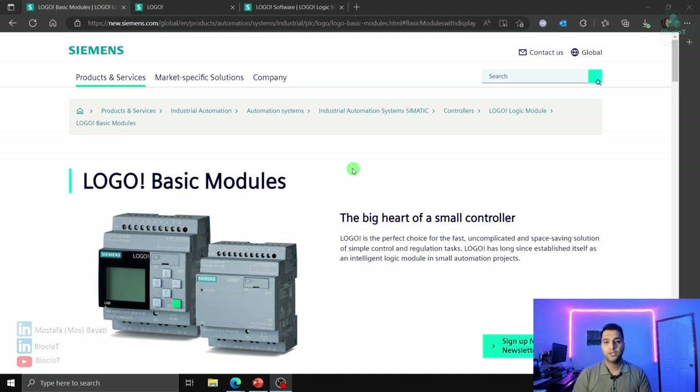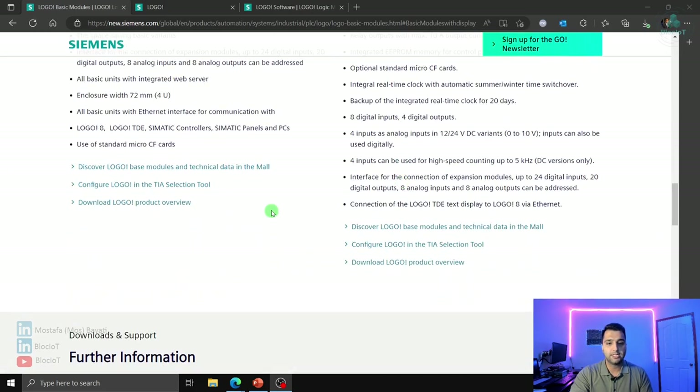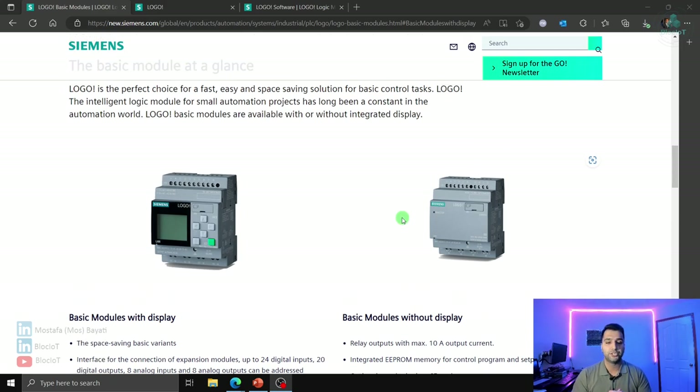Logo comes in different models and versions to meet your project or system requirements. If you search for 'Siemens Logo' on any search engine, you'll find the main product page. Scrolling down, you'll find different model numbers and types. Logo has two main versions: one with a display and keypad, and one without — but it still runs the same program, supports the same IOs and communication protocols. Sometimes you just put the controller in a cabinet and don't need the display or keypad.